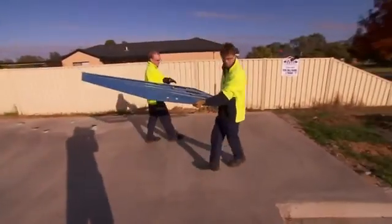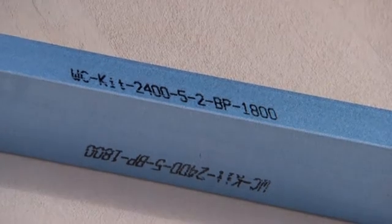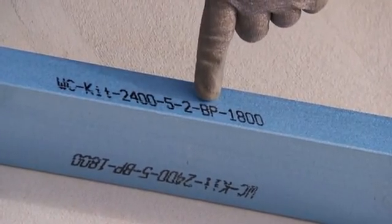You and your crew will find it's easy to install on virtually any building site. You'll see that each part is marked with the job name, frame or truss number, making it simple for you to work out which part goes where.